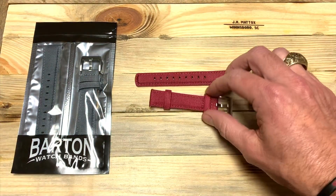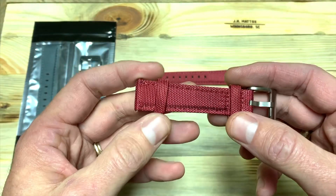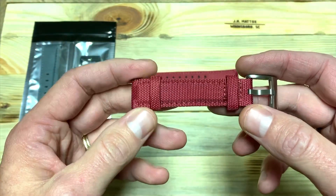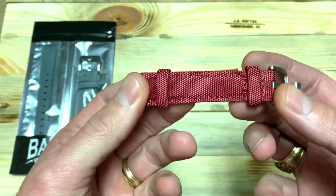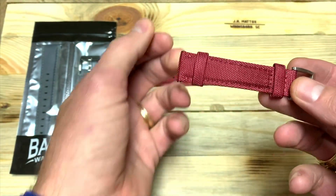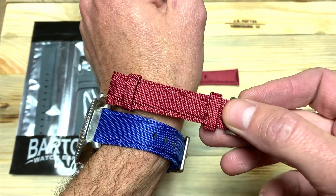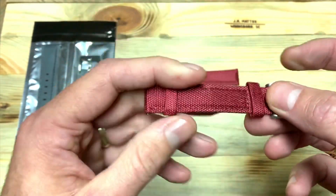These straps are a nylon weave sailcloth on one side. It's got some nice texture to it, really got a nice shine to it. You can really appreciate it with the raspberry red and the royal blue — just a beautiful color on these straps.